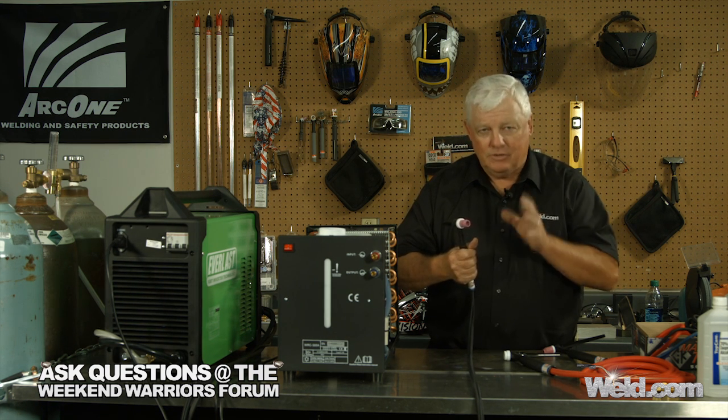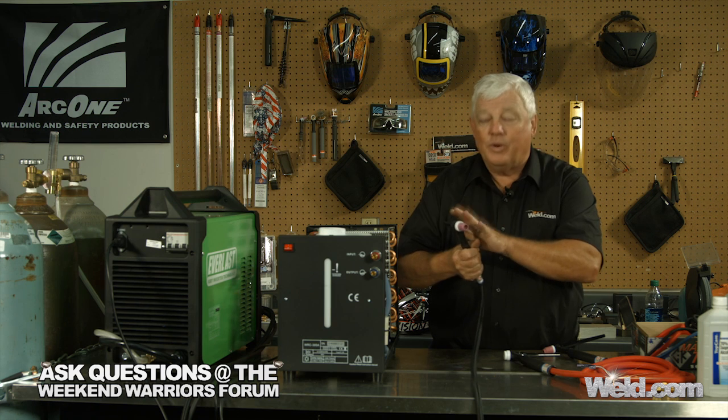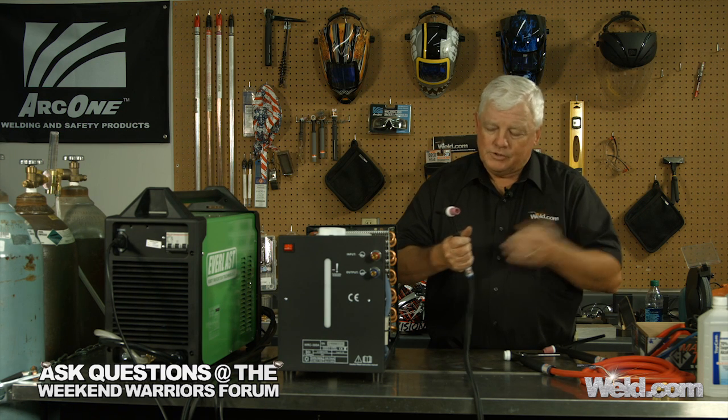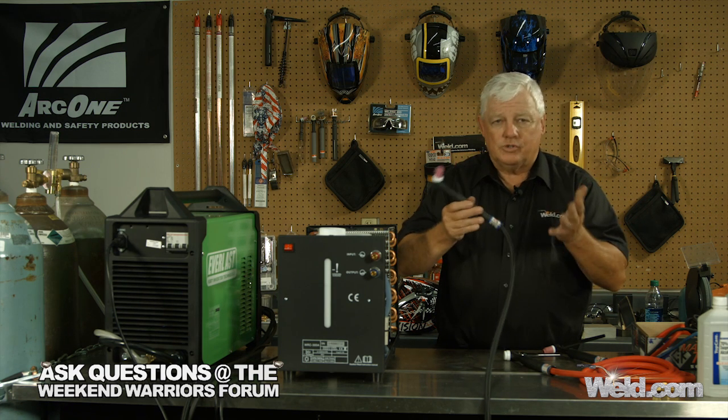You may have a machine that has a little bit higher amperage than it's rated for this torch. Usually you find that around the 200 amp range — that's the dividing line. So if you have a 200 amp machine, I still recommend this. If you get into that production type mode, then you're going to have to upgrade and go to water-cooled. That's why I brought in a water-cooler here.